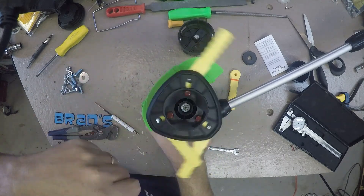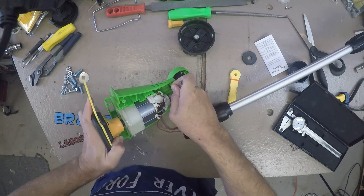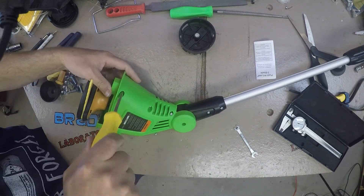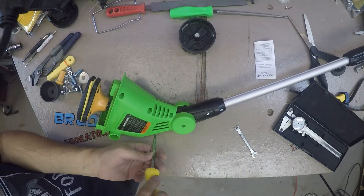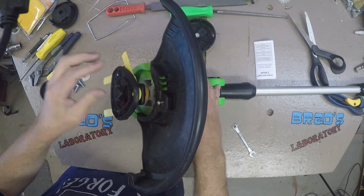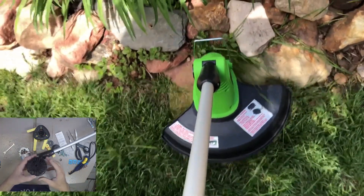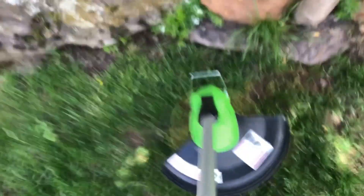Once the new head is installed and tightened, I reassembled the trimmer and the first test went well. I used this trimmer in a light duty application, just trimming around my flower beds in my front yard. One thing that concerns me is that the old head had fins built into it for cooling the motor. While I do not think this is a problem in my application, if your application is more heavy duty, then this may be a concern for you.